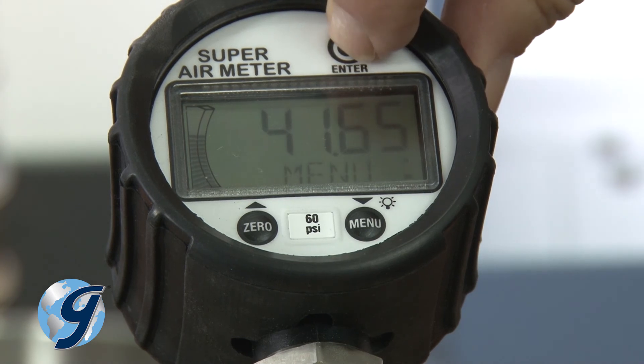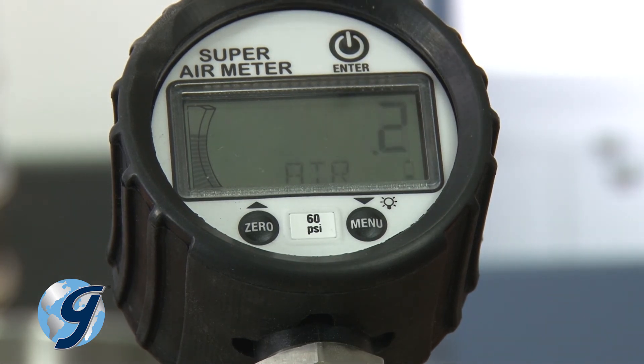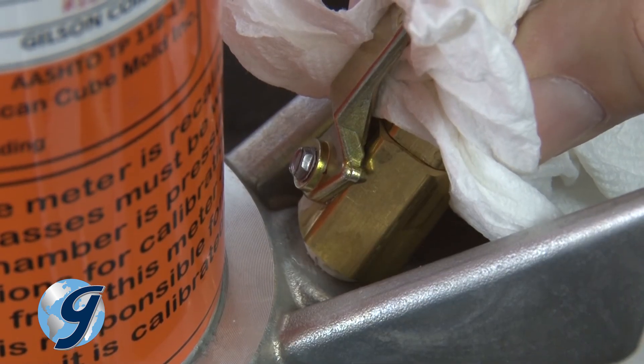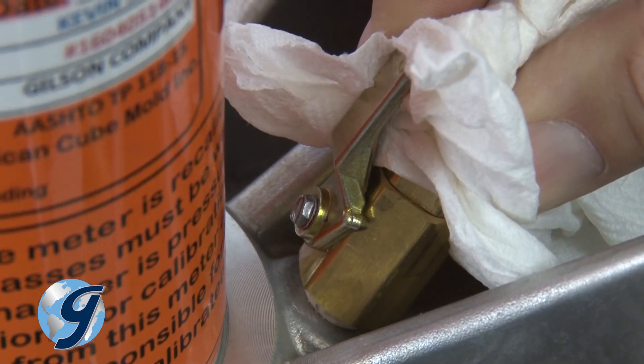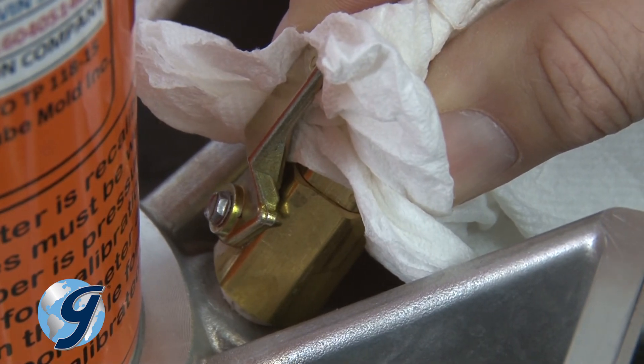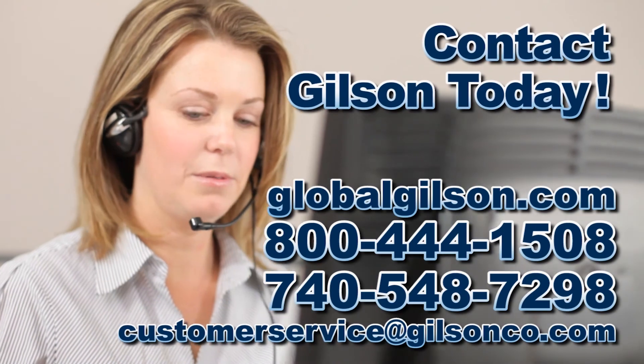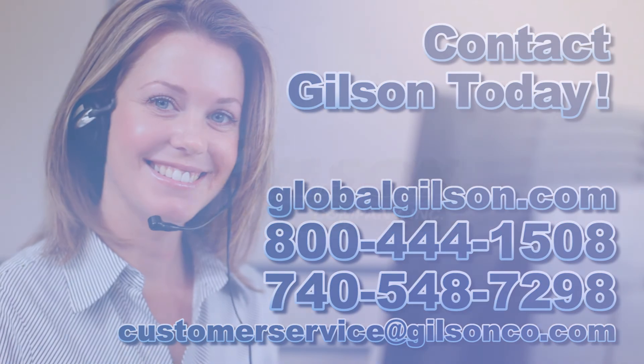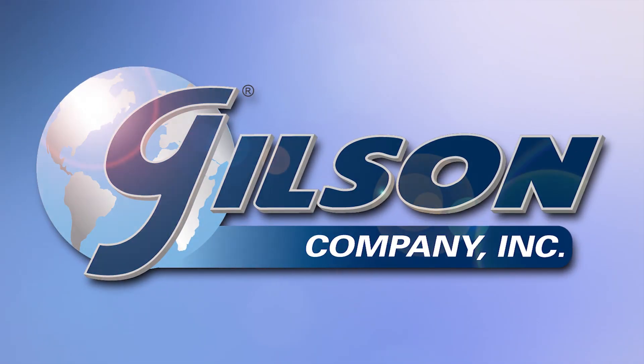Now press enter to view the SAM number and air volume and to complete the test. Now that the test has been completed, it is important to release the pressure within the unit before taking the HM345 apart for cleaning and storage. Open one of the petcock valves while covering it with your hand to slowly relieve the pressure in the bottom chamber. For any questions concerning the Gilson HM345 Super Air Meter or any other Gilson product, please contact the Gilson Technical Support Team. Thank you.